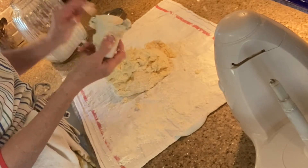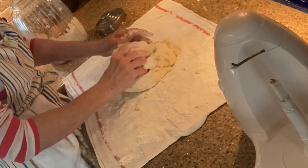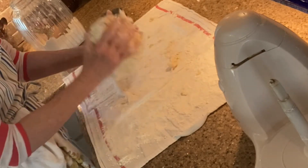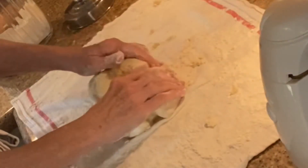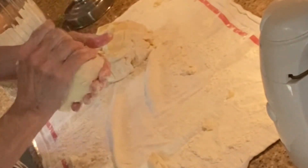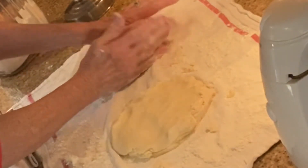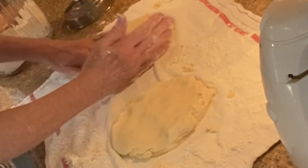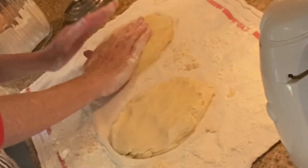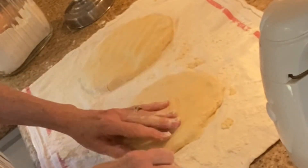Watch those blades — they are sharp little boogers. Your hands are warm so you don't want to work this too much; you just want to bring it all together in a nice smooth ball. Then you just make two circles and flatten them into a little disc shape. Because we want to keep this nice and cold, we're going to stick these two little discs in the fridge — just put them in a big gallon Ziploc bag.